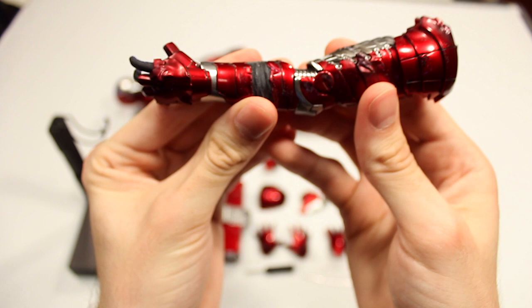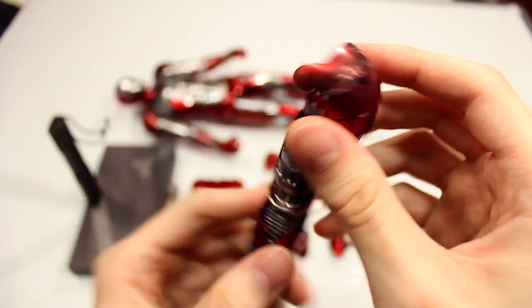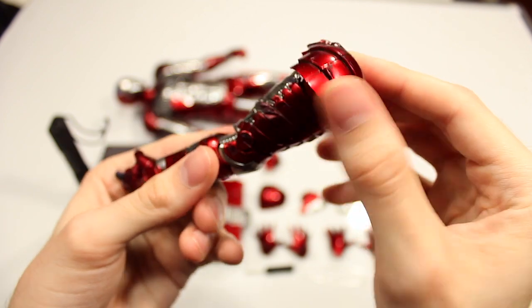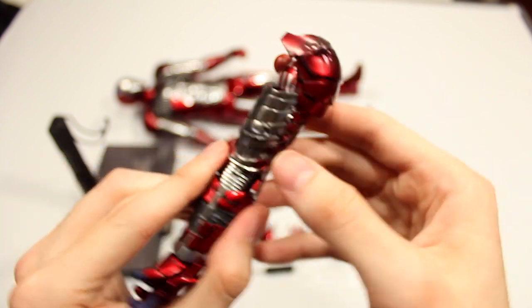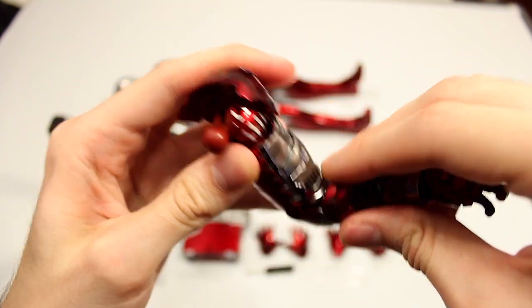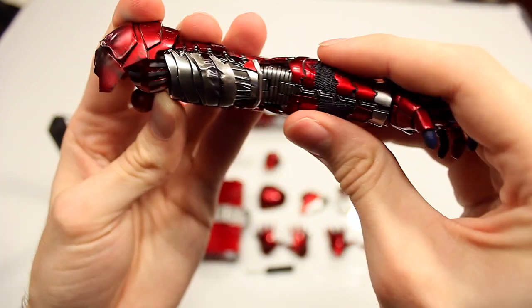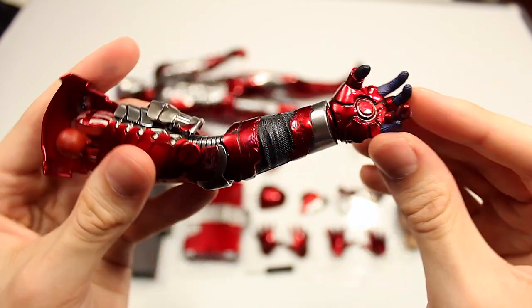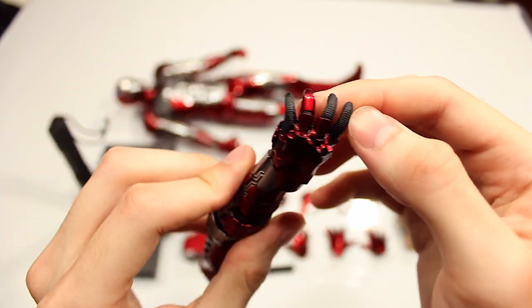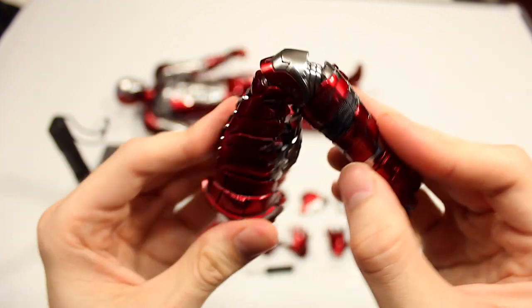You have a battle damage arm which you can exchange with the arm that's already on the figure just by popping it into the shoulder. You have some really cool battle damage — some denting, some dark streaks — and pieces that are functional, so this moves up just like the arm on the figure does. You have the racetrack suit underneath, which is just sculpted plastic, no materials or anything. And of course you have full articulation with the hand and the elbow as well.